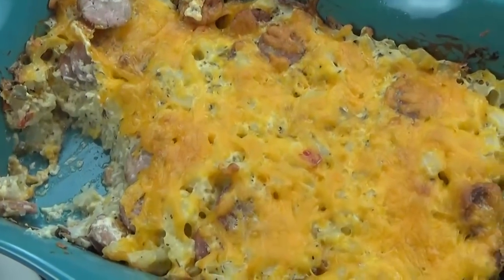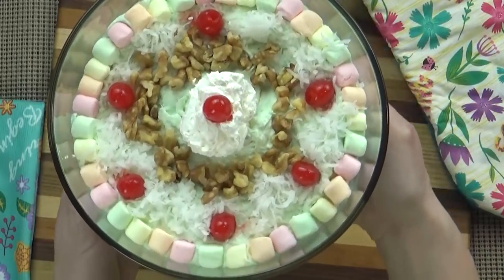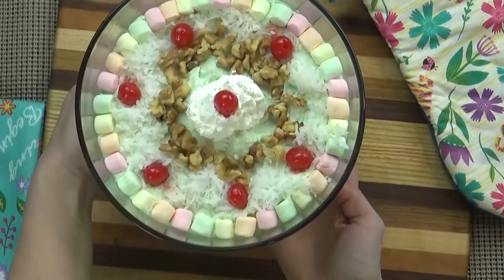First up we're making a cheesy brunch casserole, followed by a pistachio fluff salad. This could be a side dish, it could be a dessert — it is super delicious. So stay tuned.